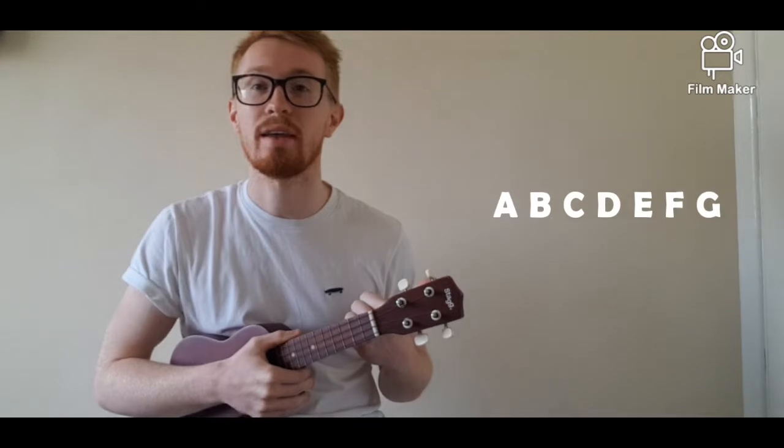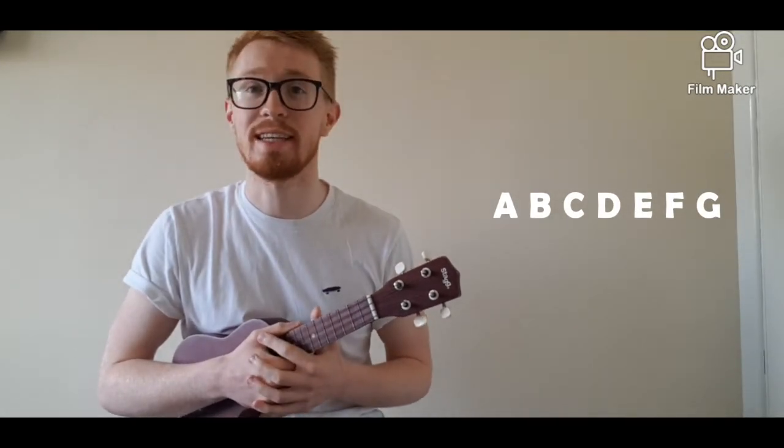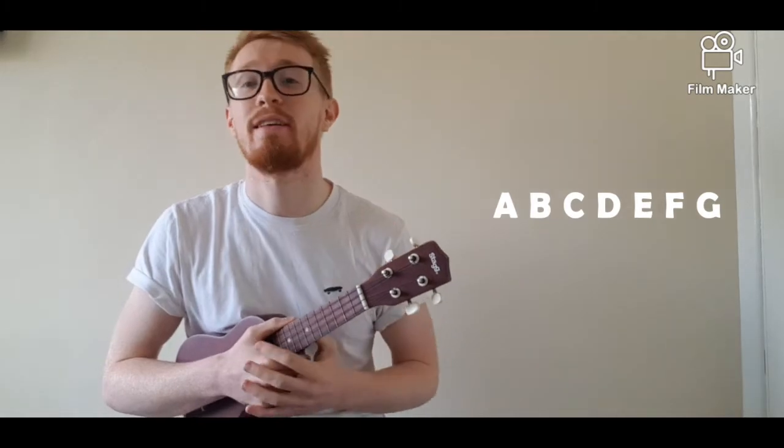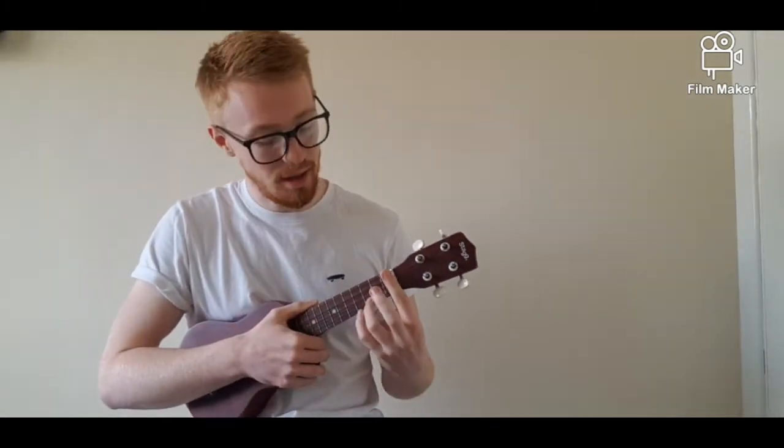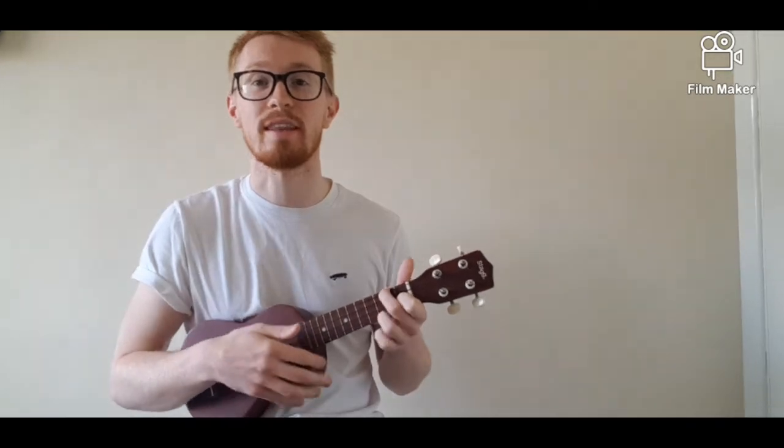In today's lesson we are going to be looking at a new chord. This chord works perfectly with the C, and this chord is F. Our chords go from A all the way to G: A, B, C, D, E, F, G. To demonstrate, our C chord sounds like this and our F chord sounds like this — the two chords go really nicely together.